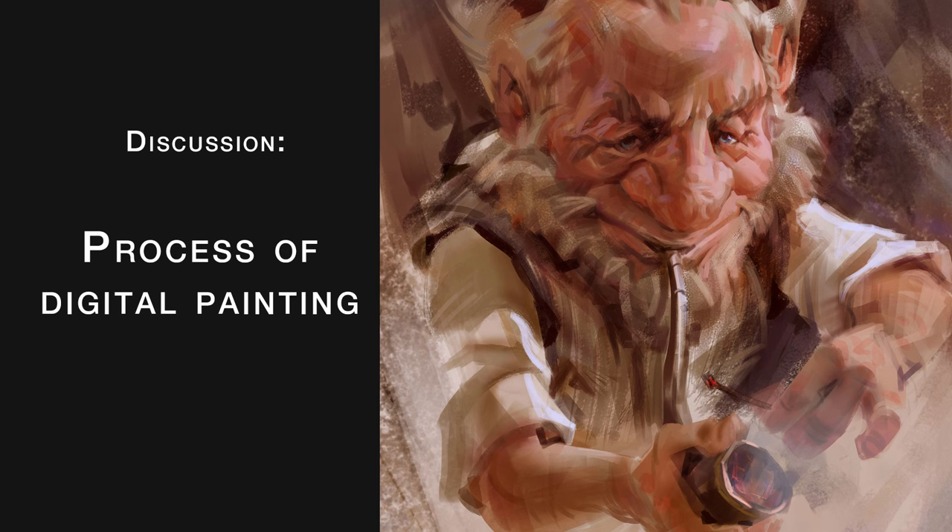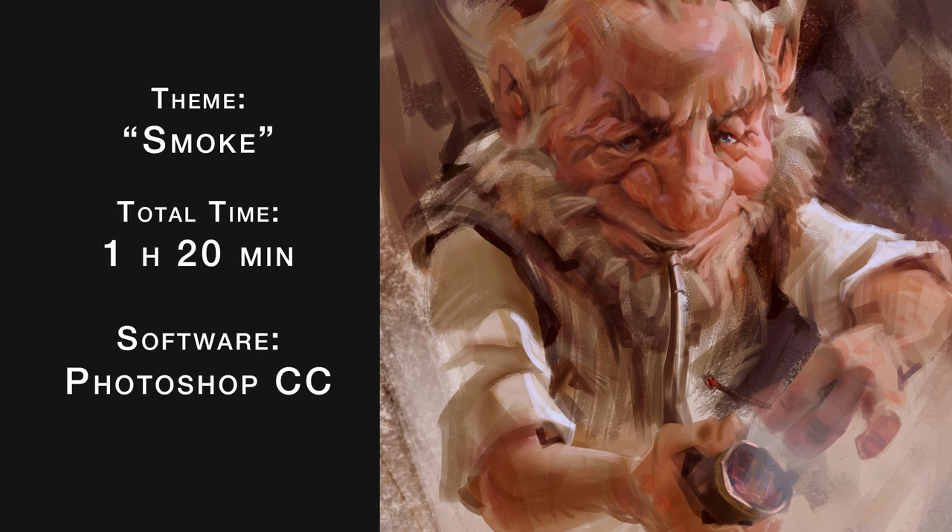Hello and welcome everyone! I'm Mike Ezevedo and in this video I'm going to talk a little bit about the process of this painting and about the process of painting overall for me.